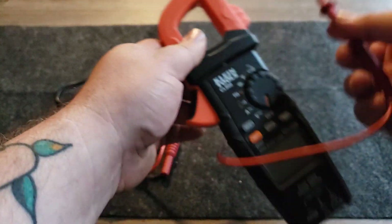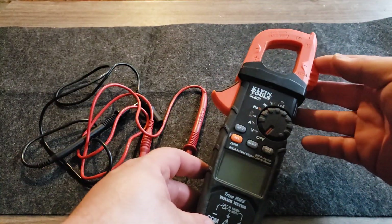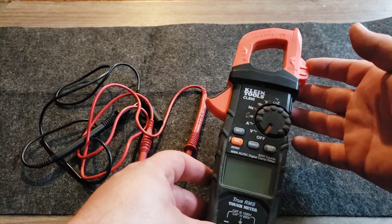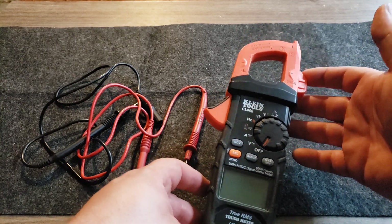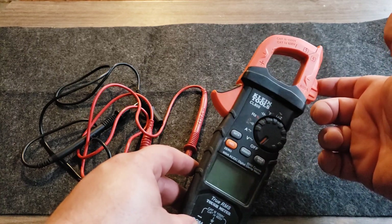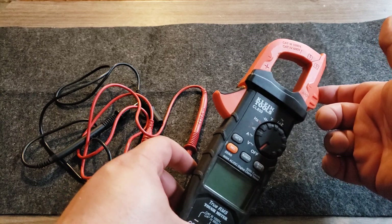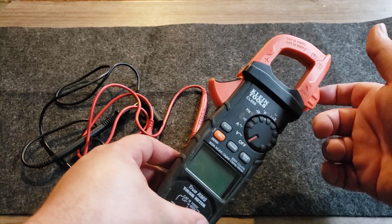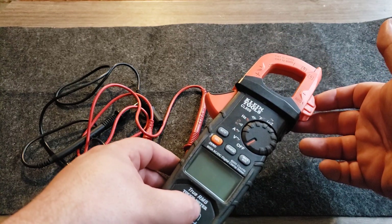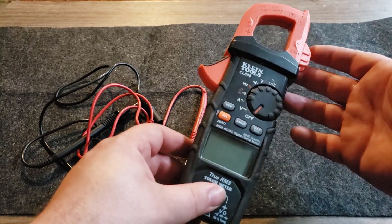I will be getting a new multimeter for my birthday soon — a Fluke 87V or 87.5, which is about a $400 multimeter. I don't need everything on it, but I'm at a point in my life where I can afford it and I just want the best equipment in the field. I will be doing a review and a comparison when I get it.